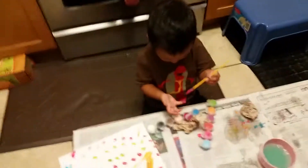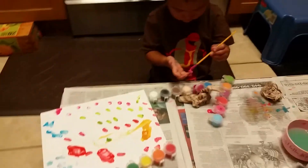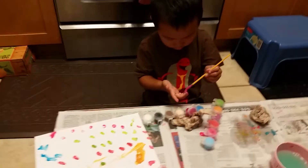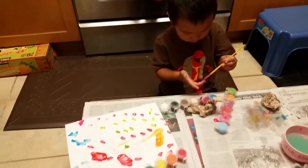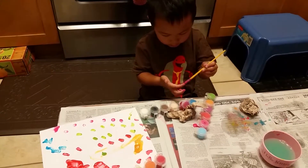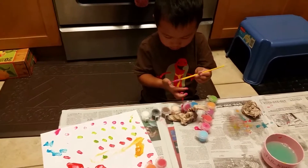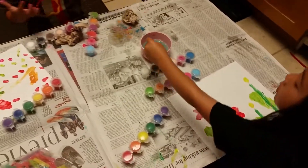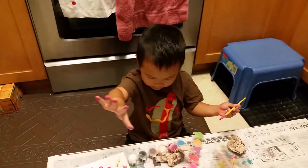What about you, Bertie? My hands are kind of green. What colors are you using? Green and blue. And then what are you doing to your fingers? Hand printing my fingers. Hand printing your fingers? Yeah. Oh, okay. And the back. Oh, yeah.